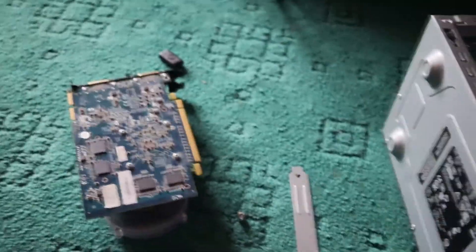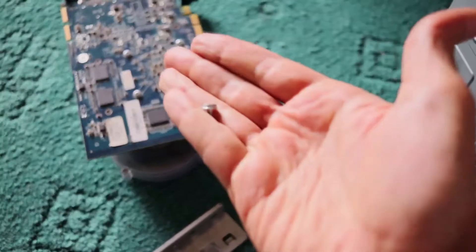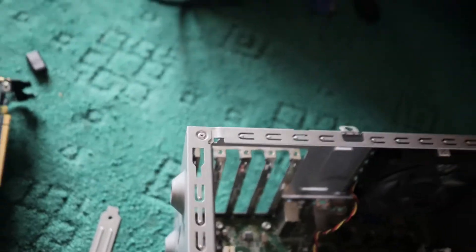These are the graphic cards and some of the screws, as you can see. I'm going to put it now inside this case, so let's go ahead and do it.